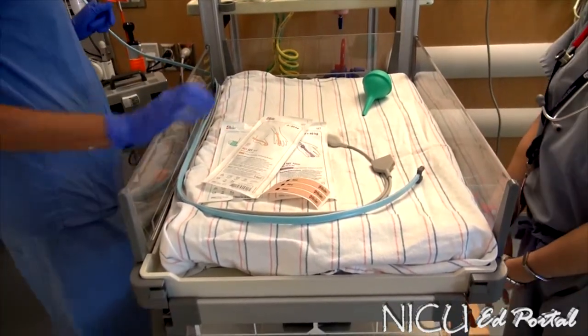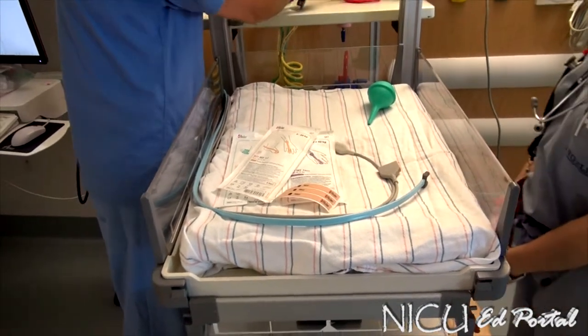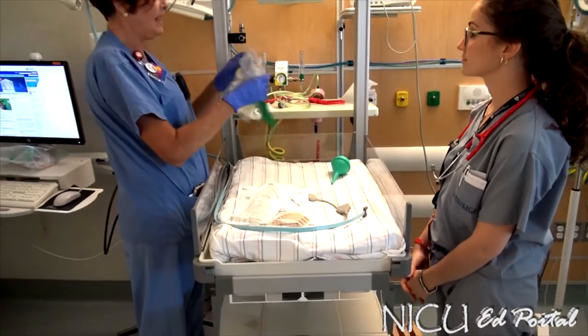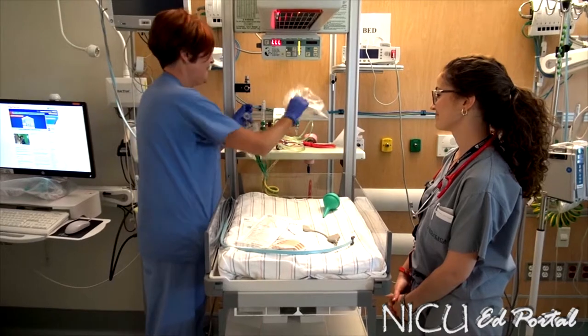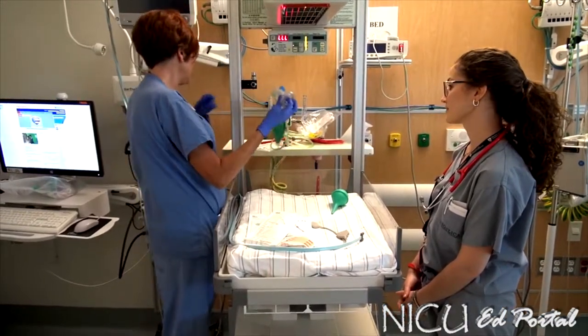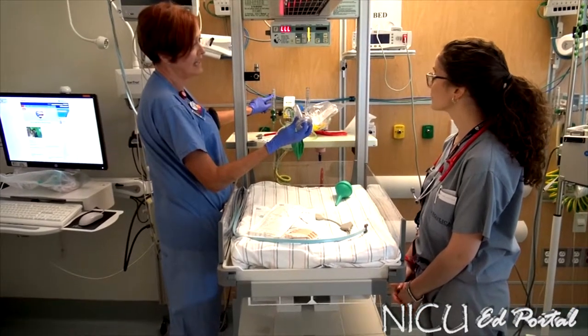The other thing that you will need is oxygen. Make sure that your baby will have access to oxygen if they need it. Here is our bag. I'm going to practice giving a little bit of CPAP as well. Turn your oxygen on — it will always be up to 10 liters.